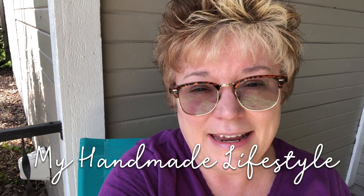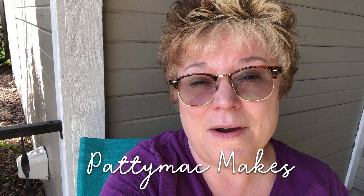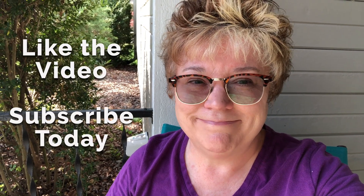Hi and welcome to My Handmade Lifestyle. I'm Patti and I go by Patti Mack Makes everywhere online. I am coming to you from the suburbs of Virginia Beach. We're getting outside, and the good news is if you have a little bit of green space, that's actually a really good outdoor activity that you can do while you're socially isolated.